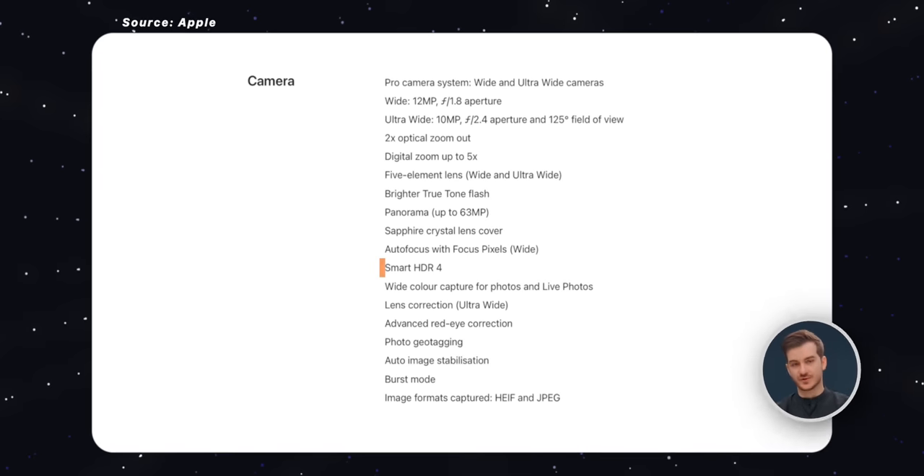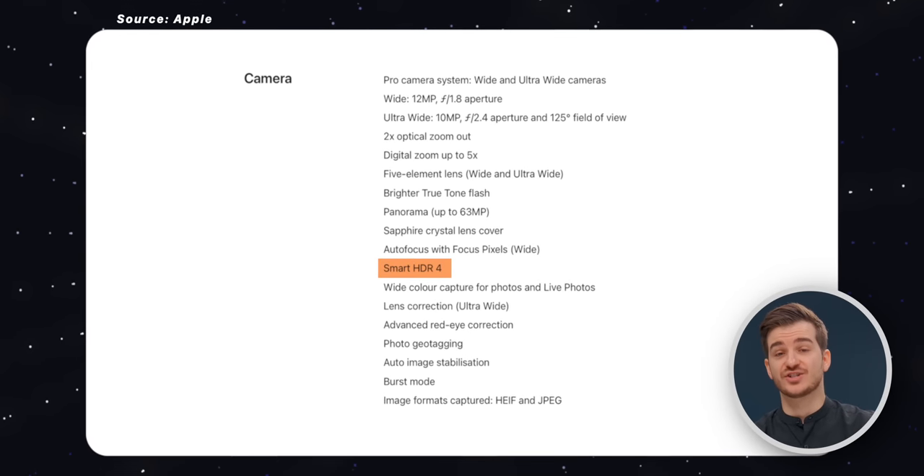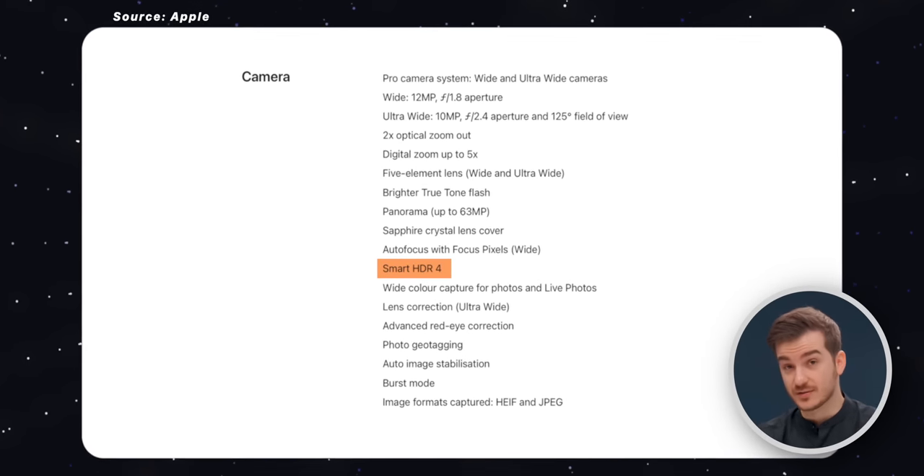There is one more change: image processing. The M2 iPad Pro now supports Smart HDR 4 compared to Smart HDR 3 on previous models, so the image processing is a tiny bit better. Looking at two images side by side, there's less noise on the new iPad Pro's photo. Other than that, they are very similar in terms of colors and everything else.